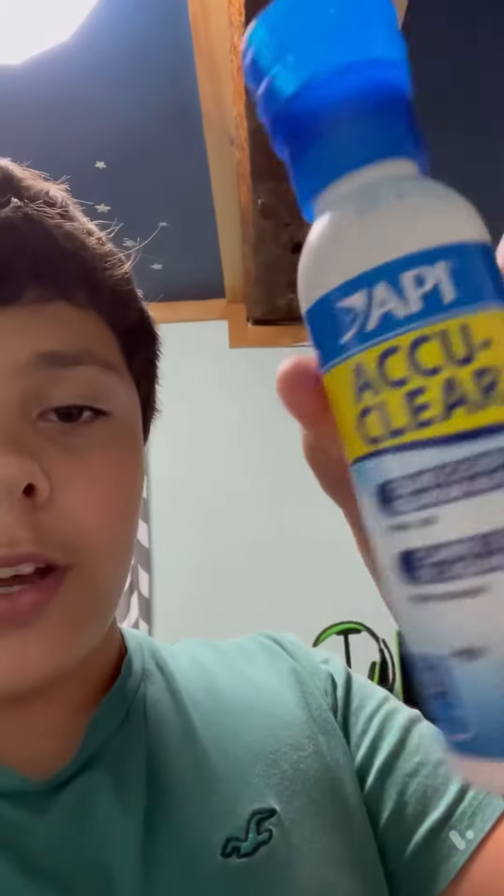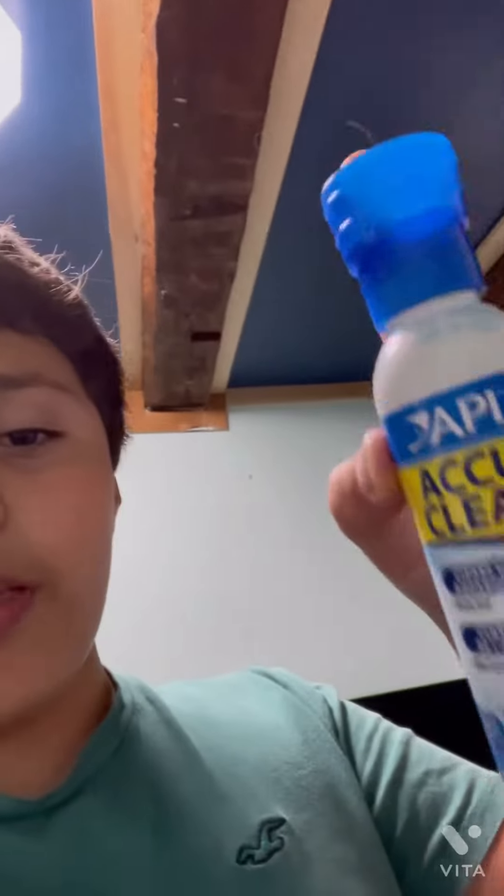Something else I use is this AquaClear. I only need one milliliter. And this, combined with Clarity, makes my tank so clear that you want to drink that water. It's dirty fish water and you want to drink it — that's how clear it makes it.